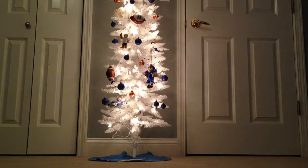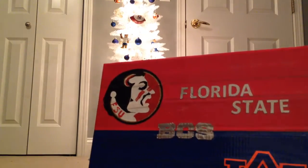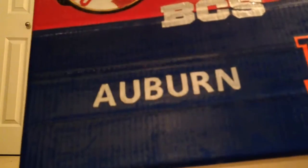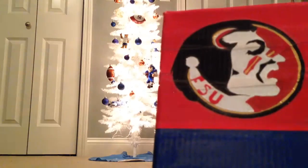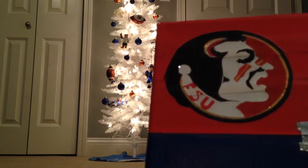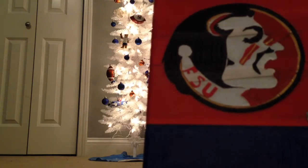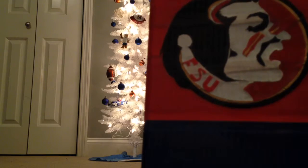The last one is Florida State versus Auburn — Florida State right there and Auburn here. I like how it turned out. There are gold streaks everywhere on the player. The only thing I didn't do right was right here — FSU is supposed to say Florida State and there are supposed to be red marks under it, but I couldn't make it that small, so I had to improvise and put FSU.